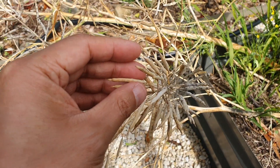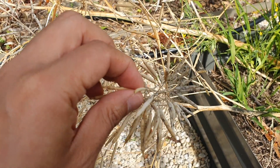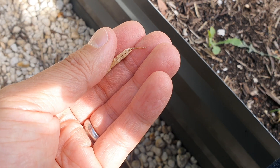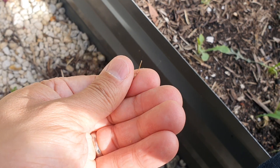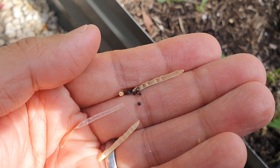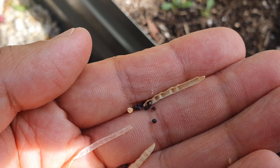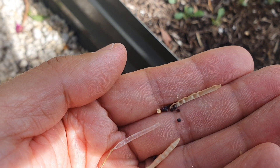So what I wanted to do is show you — let me zoom in. I'm going to pick one of these and hopefully you'll be able to see. If I rub this open you'll see all these little seeds. These seeds can be replanted back into the ground for more greens.